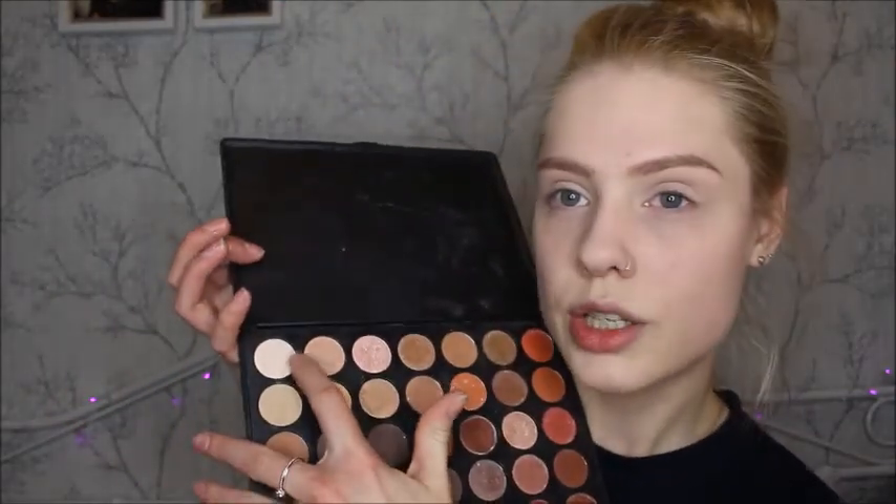For eyeshadow I'm going to be using the London One In The Shadows palette, which is the Morphe 350 dupe. To start, I'm just going to apply this white shade all over the lid.